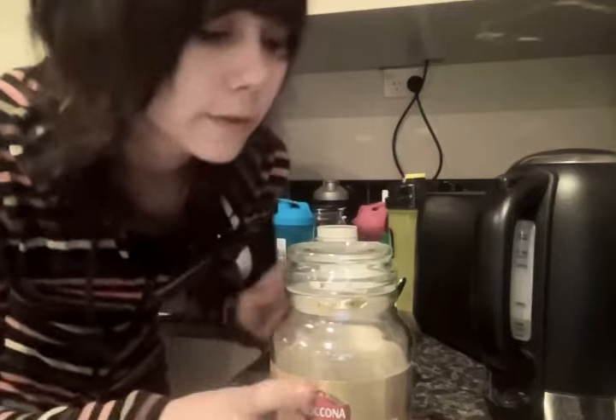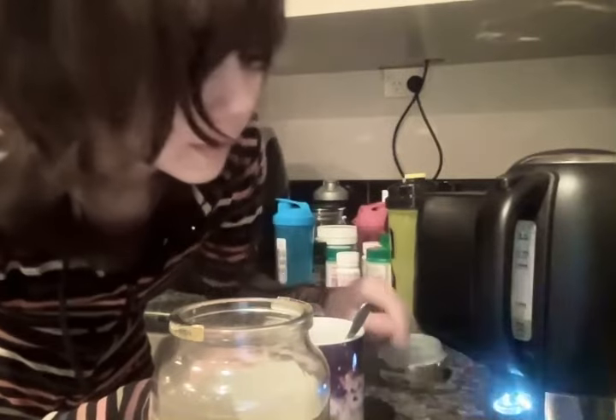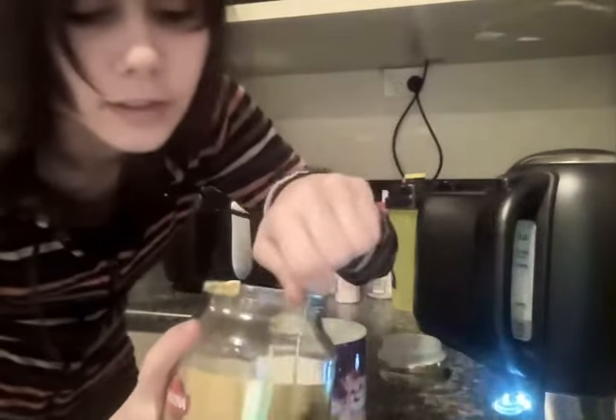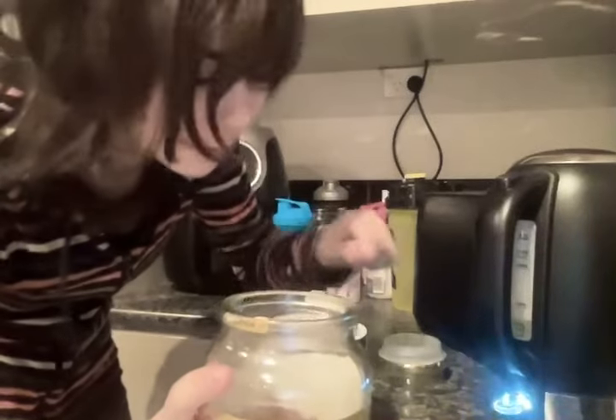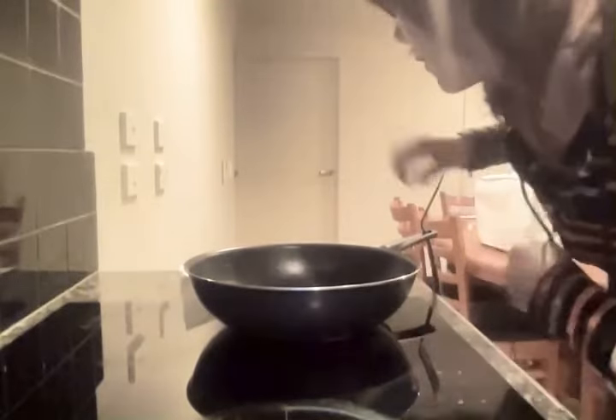The butter is taking forever to melt so let's make some coffee in the middle. Black coffee is delicious. Basically you need a kettle of water — push it down. I've done this like five times on my channel for real. And then you need a nice spoon of caffeine. Then we wait for it to boil. Don't forget about the butter — look, it's all melted now.